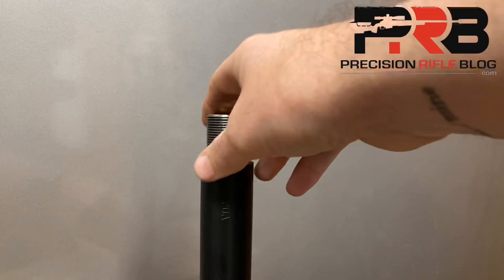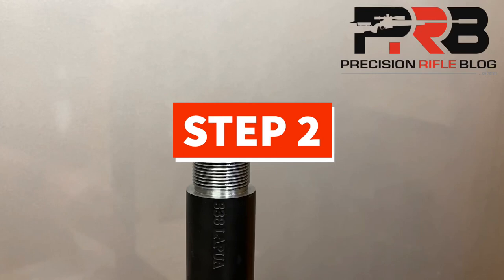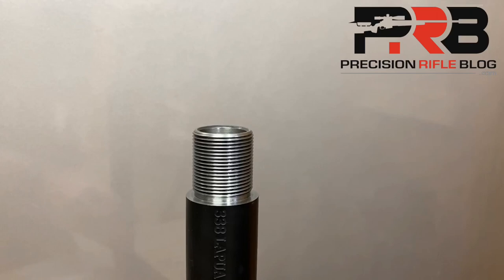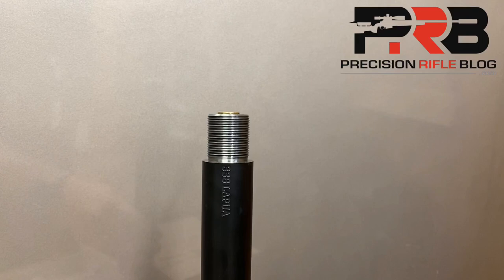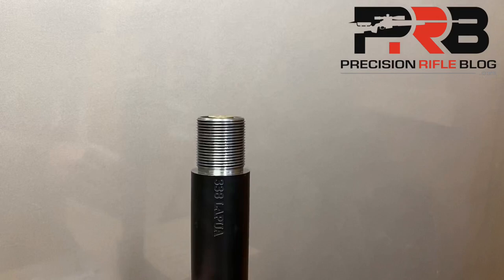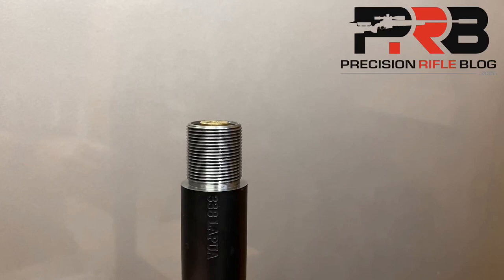Step two: seat whatever bullet you're wanting to use into the case. I typically start with it a little longer than what I know it needs to be, so the cartridge base-to-ogive length is longer than what the distance to the lands is likely going to be. You can see when I drop this round into the chamber it sticks up proud — above the edges of the barrel. I can even lightly tap it a few times and it will drop a little closer, but still isn't flush. We know what is keeping the round from going any further is that the bullet is seated into the lands.